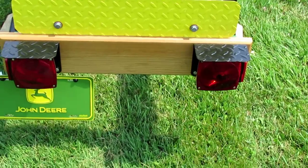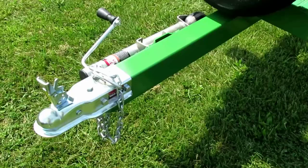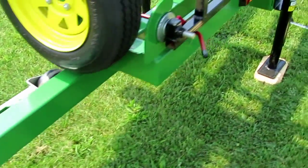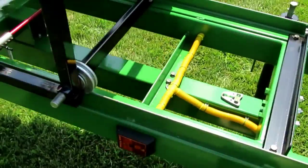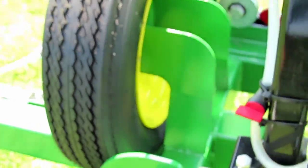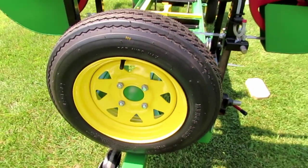The trailer also has working lights on it so it's street legal. There's a removable tongue on the trailer that can be unbolted with a couple of bolts and removed for stationary operation. The trailer also has a bracket built onto it for mounting a spare tire.